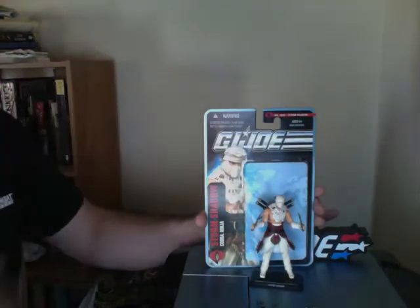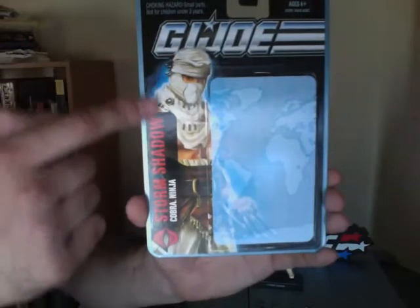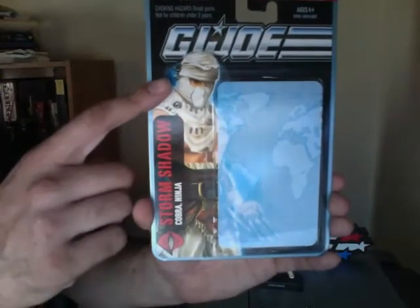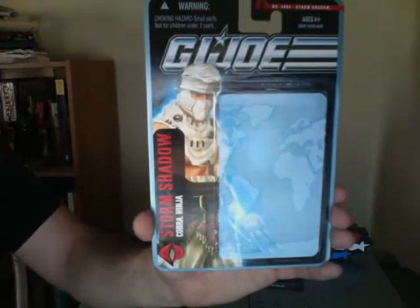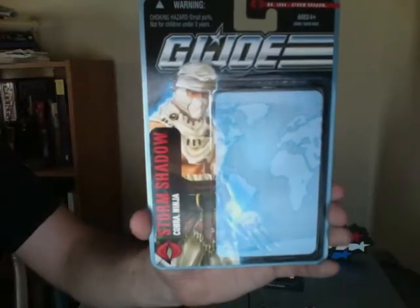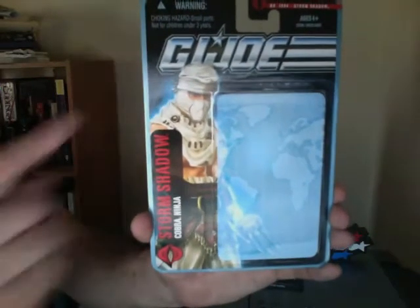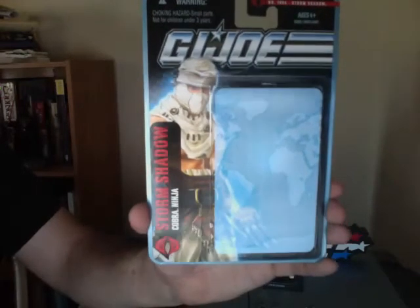We're going to start with the card art, just so we can all take a look at it. It's very well done, very well drawn and painted. I'd like to point out, at least in my opinion, if you look at the eyes here, it almost looks like they're still using Byung-hun Lee's card art from The Rise of Cobra. The mask is very similar, but the eyes are kind of a dead giveaway that they modeled it after the actor from The Rise of Cobra movie.